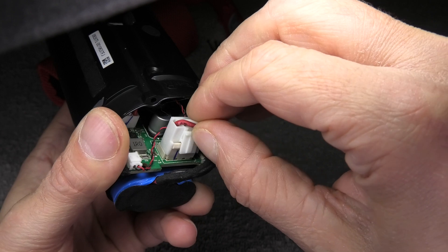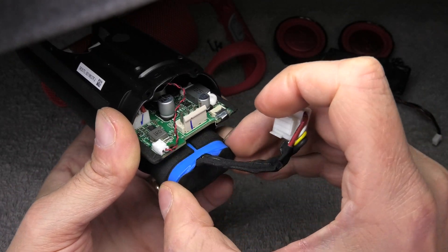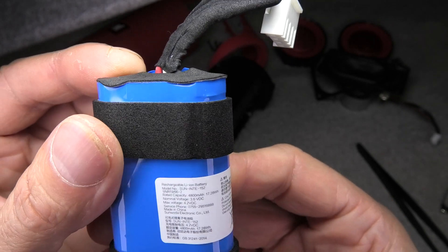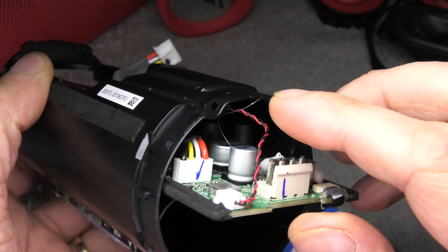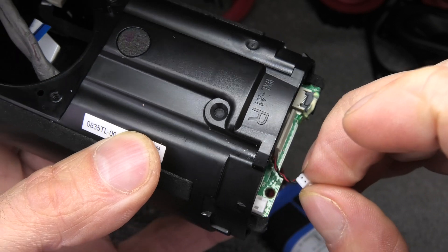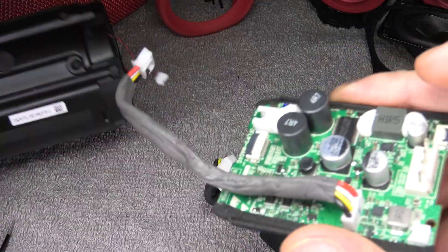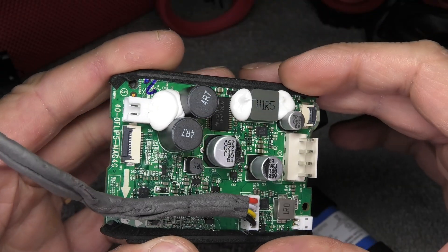Now we can carefully pull the board out a little bit and detach the battery. It is a simple, big connector — easy to remove. The battery is 4800 milliamp hours at 3.6 volts. Now let's pull out the PCB completely. There is one more connector and cable to detach, and I think this is actually a microphone. The speaker doesn't have speakerphone functionality, but it seems the hardware does have a microphone built in that JBL just didn't utilize. Here is where it is attached to the housing, and now we have the PCB out.